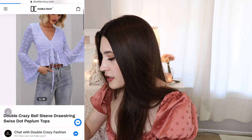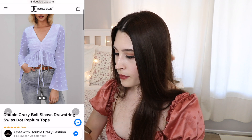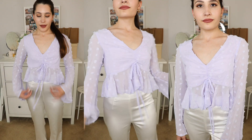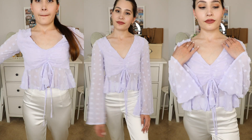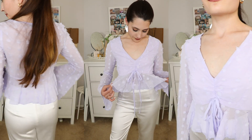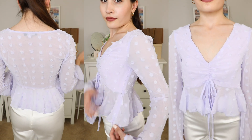Next is the bell sleeve drawstring Swiss dot peplum top, which I ordered in purple. It's a cute little crop top — really summery and perfect for spring as well. It was really cute on, but I do think I should have sized up as the fit was a little bit snug. I love the Swiss dot pattern and the drawstring detail, and it also has a hidden side zipper.